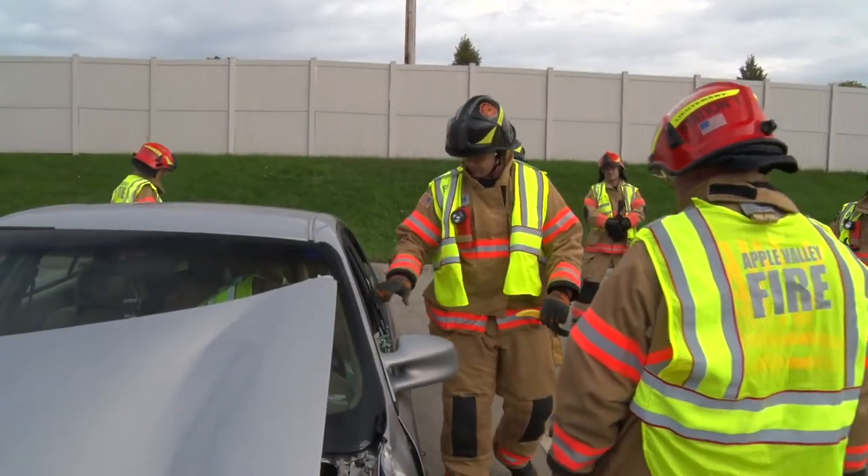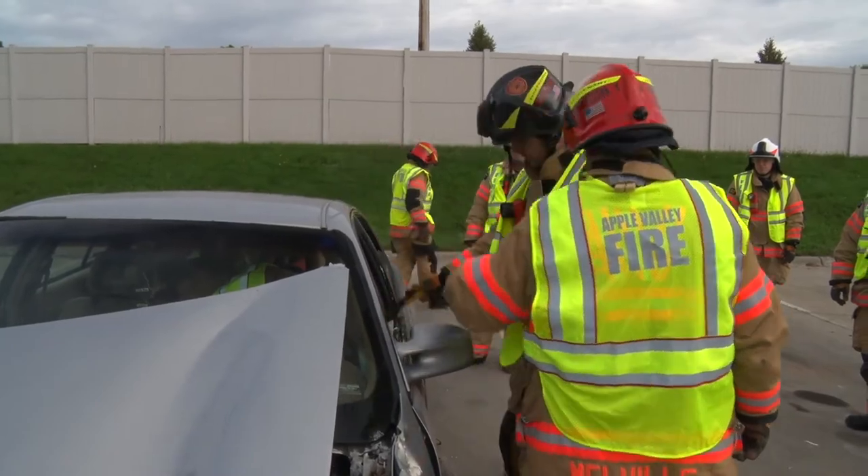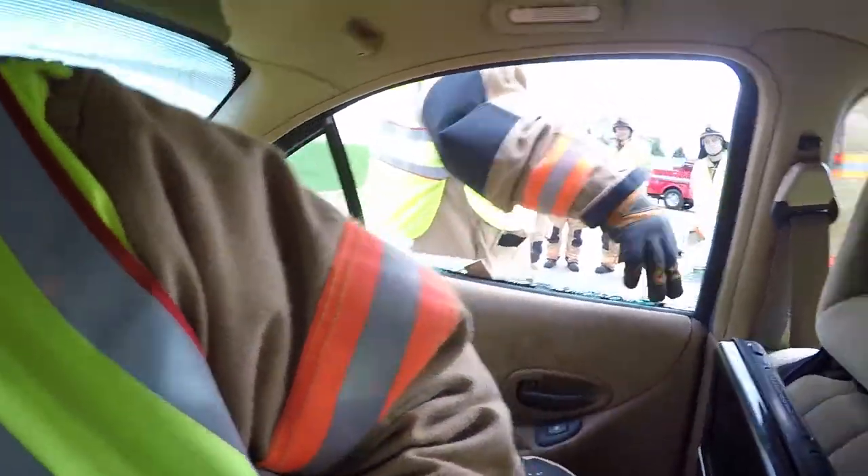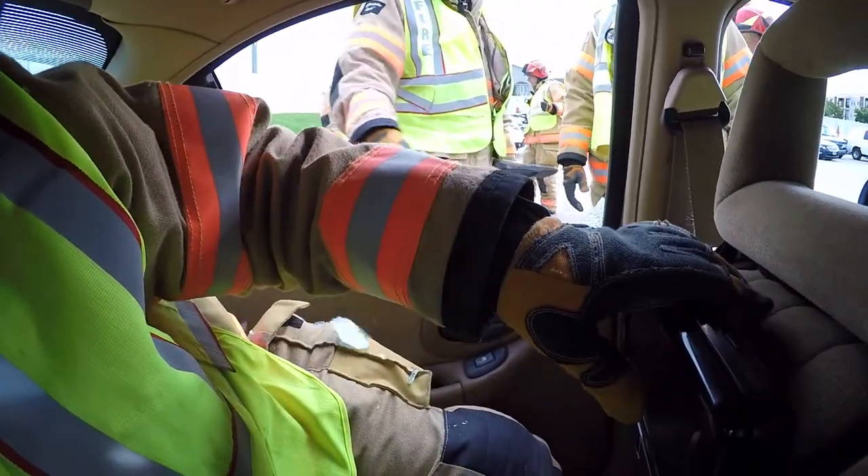Firefighters are in the vehicle so they can have the true experience of being a patient when firefighters arrive and have to pop windows. Ideally, a patient would be covered with a tarp or a towel blanket before we break a window, because the glass goes everywhere.